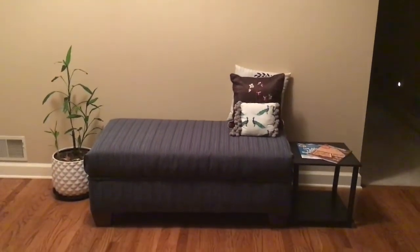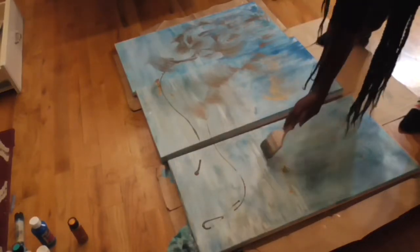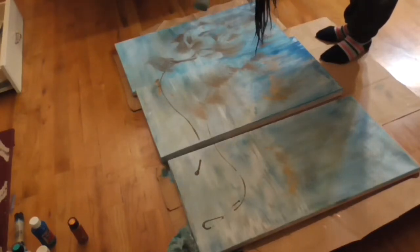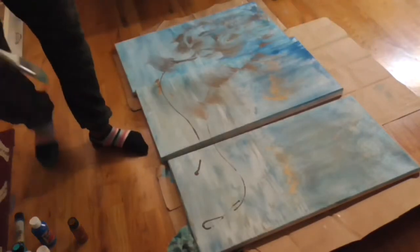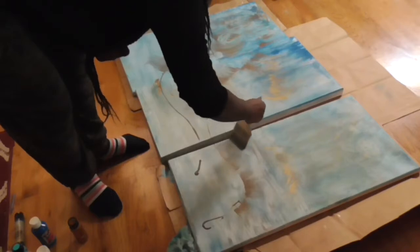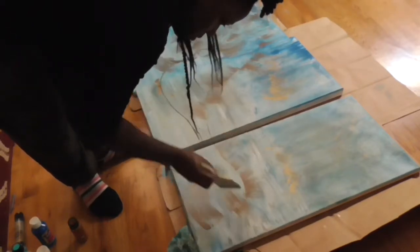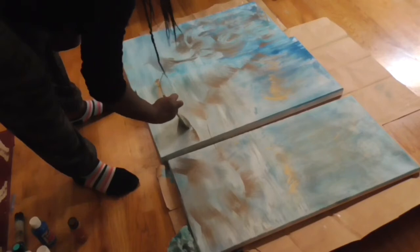I purchased some plain canvas panels from Michaels and used paint I already had around the house — some bronze, gold, and blue. I was trying to make kind of an abstract painting, just doing a few swirls and abstract designs, free-handing everything, trying to figure out exactly what I wanted it to look like. But I wasn't too crazy about how it ultimately turned out — I thought it was okay but I wasn't in love with it.